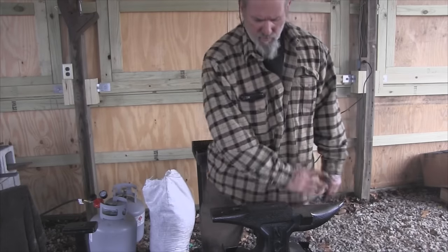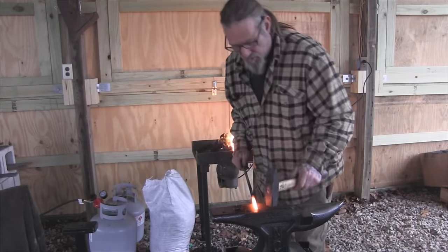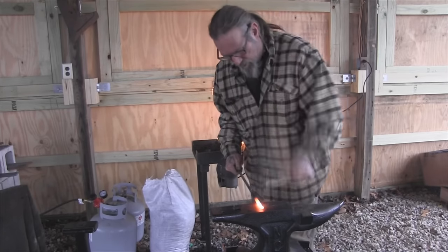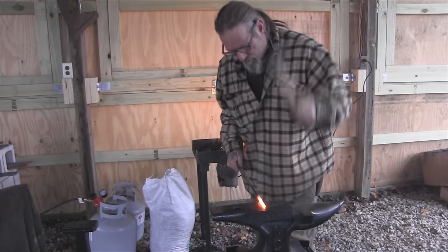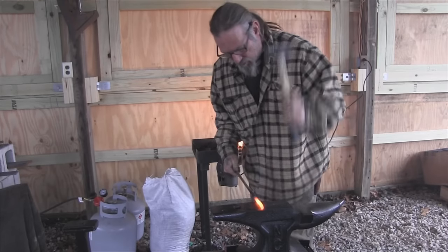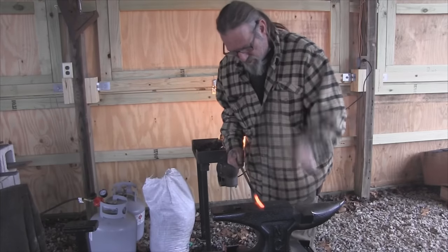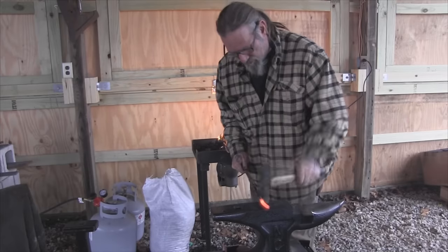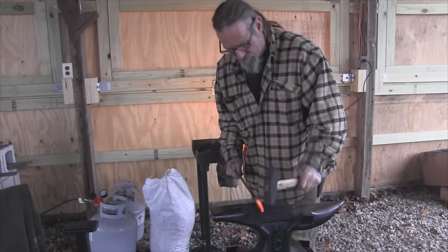Once we get this heated up we'll start forming our handle. What we're going to do here is just draw this thing out. We could have used the heavier hammer for this job, then turn it into a point in a minute. I think we're going to get a little heavier hammer in our hands here — that bigger one.